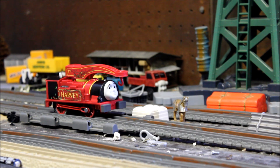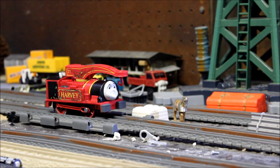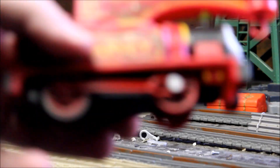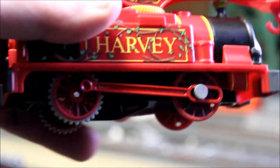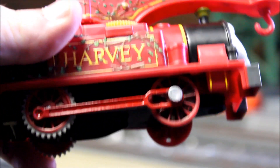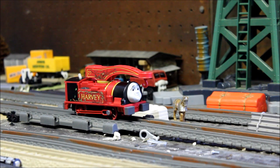Thank you for watching this episode of Modification Station. Leave a like, leave a comment, and subscribe if you haven't already — it really helps and we're almost up to four thousand subscribers, I'm really really excited about that. Another thing I want to show you which I didn't show in the video — I painted Harvey's side rods red, it looks way better. So I just wanted to show you that. Thanks for watching everybody.